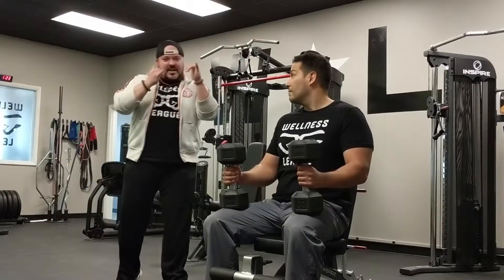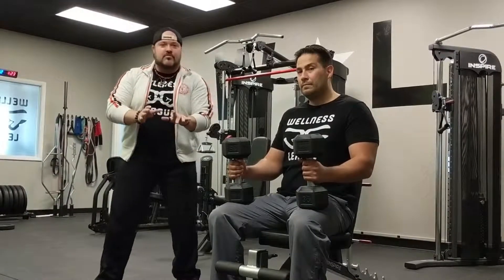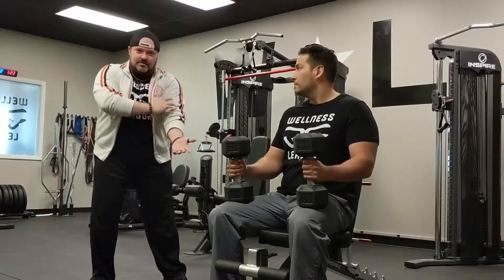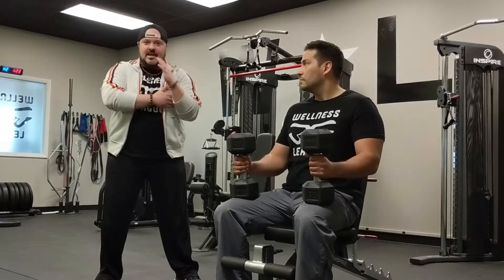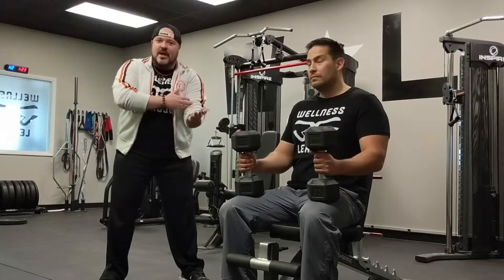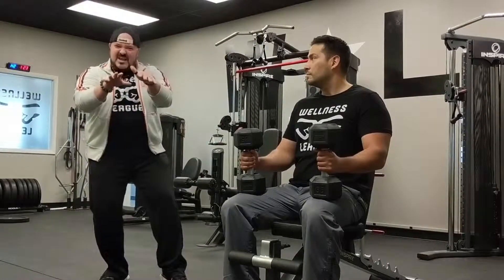We are in the Nate Cave talking about the bicep curl. The bicep curl is a very strong move for the arms — and there's a reason why these two little meatballs bend the elbow. That's what you need to remember: biceps bend the elbow. They're also going to turn the wrist out, but most importantly, bend the elbow.